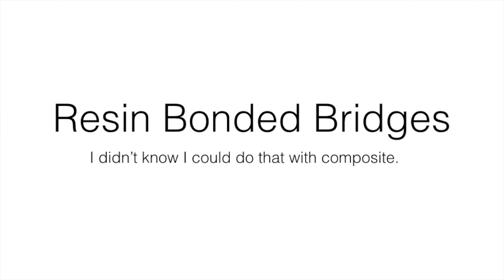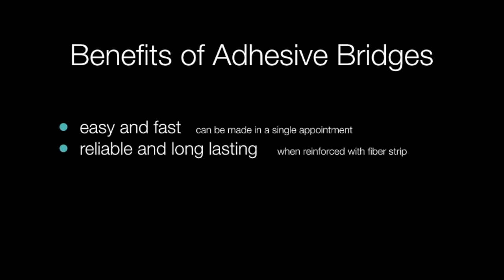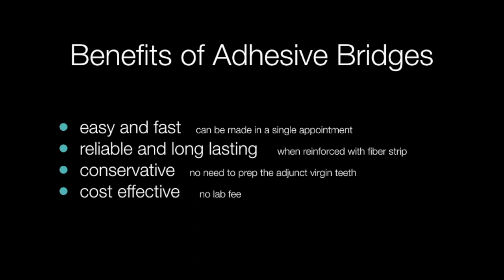Resin Bonded Bridges by Dr. Mark Gottlieb. The benefits of adhesive bridges: they're easy and fast, they're reliable and long-lasting, they're conservative, they're cost-effective, there's no lab fee, and they can be easily repaired as opposed to ceramic crowns.